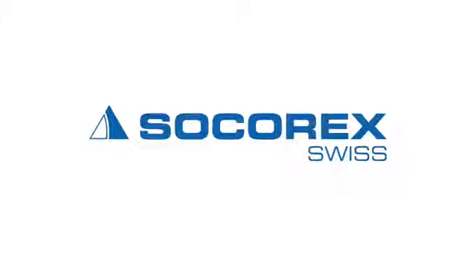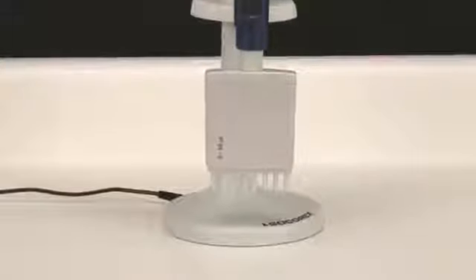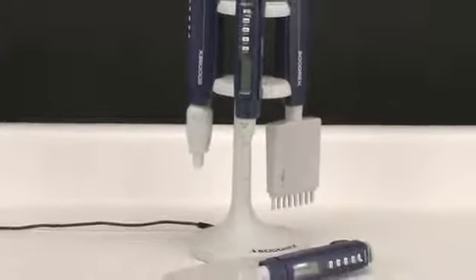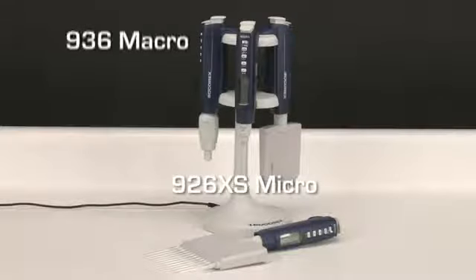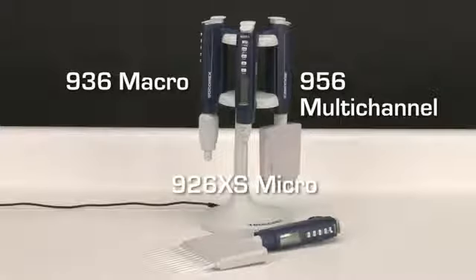Socorrex Acura Electro Pipettes. The Acura Electro series of microprocessor controlled pipettes from Socorrex offers a wide selection of high precision instruments to meet the exacting demands of almost any liquid handling application. The Electro series makes electronic pipetting in the lab more versatile, simpler, and safer than ever. The product line includes the 926 XS Micro, the 936 Macro, and the 956 Multi-Channel models.